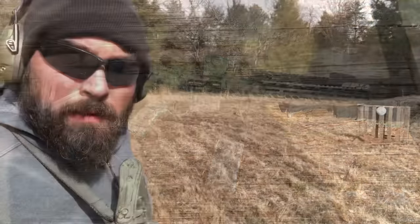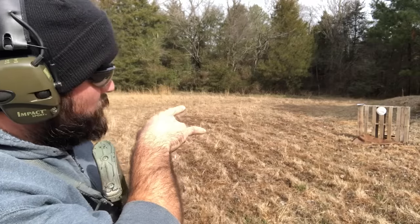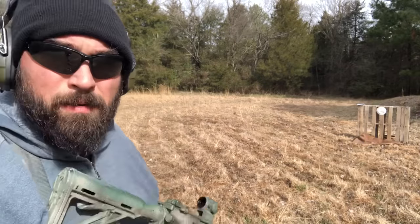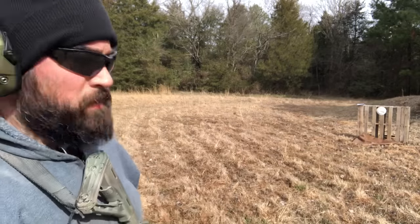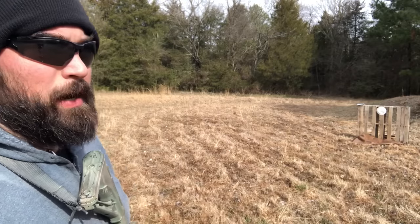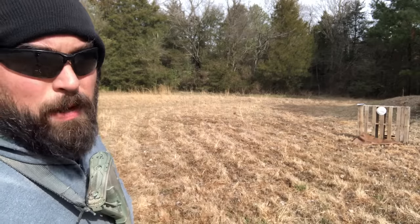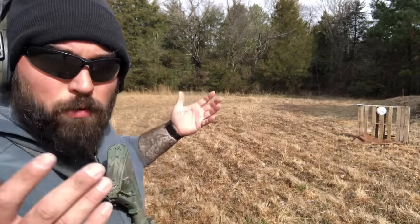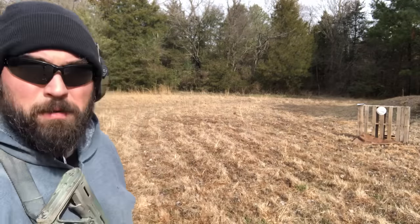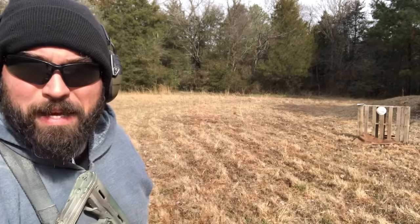Nothing special here — dirt berm, paper plate stapled to a pallet. PSA AR-15, we're at about 10 yards right now. We'll back up a little bit. I'll do some quick drills — three-round strings, doubles. Cold — haven't done any of this so far today. Bend the knees a little bit, athletic stance. Here we go.